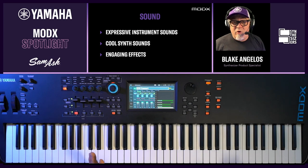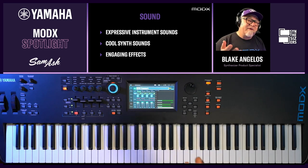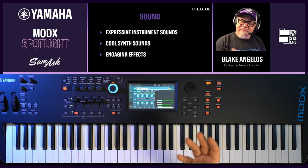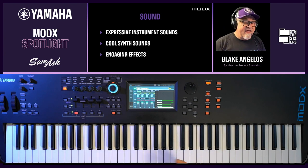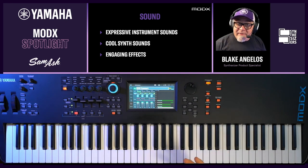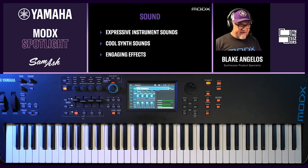MODX has lots of great sounds on board — expressive, realistic instrument sounds, cool synth sounds, engaging effects, and lots of cool real-time control. One of the coolest real-time controllers is the super knob, a macro controller that controls multiple parameters simultaneously, so many things can change at the same time, often with really dramatic effect. A performance is the only mode where you play the instrument. The first performance I'm going to play is called CFX Concert — this is our nine-foot concert grand, the top-of-the-line CFX that Yamaha makes.